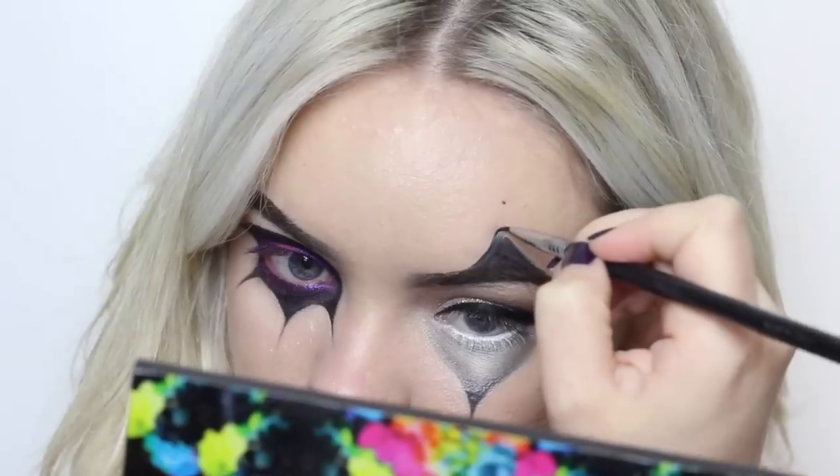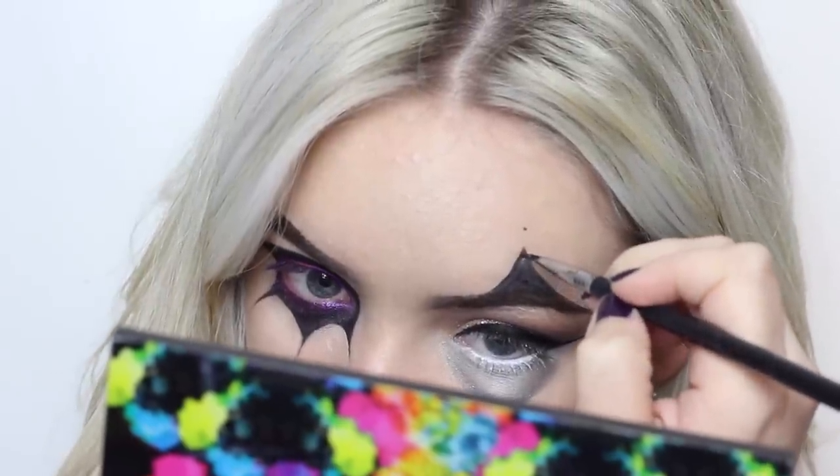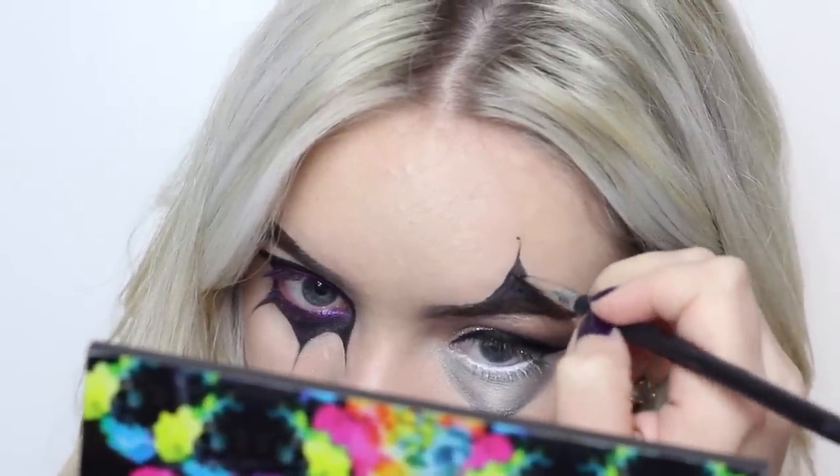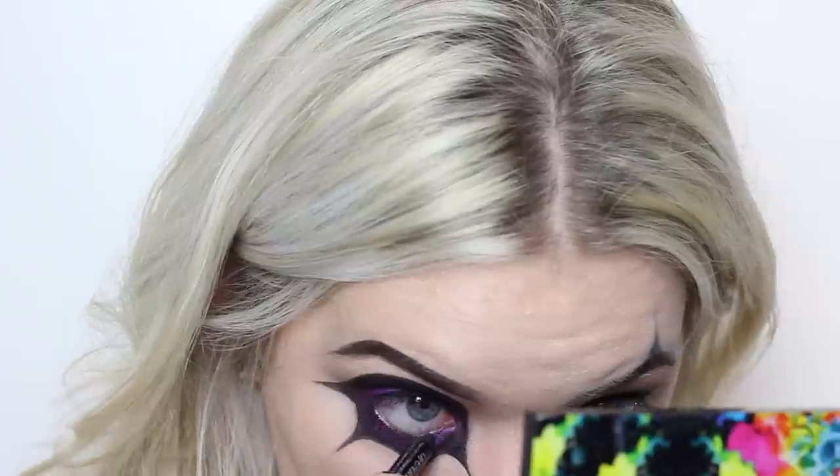Then using that black color again, I decided to mirror that image up on the top. I'm adding eyeliner to the other eye and I'm also using a pencil in the waterline.